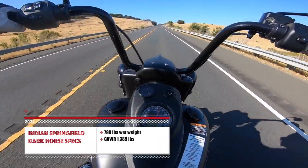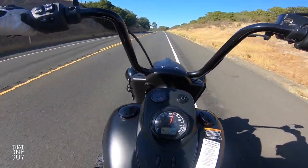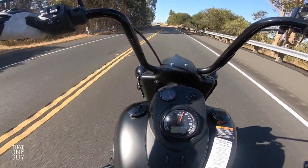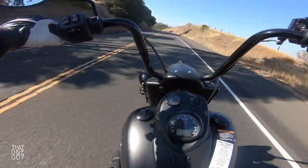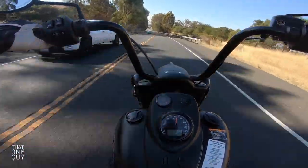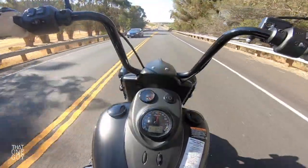When you ride a bike that's this big and this wide, the impression is that it's going to be clunky and cumbersome. But getting into these turns at 70 miles an hour, this is just nice. It's not nimble by any means, but it handles very well — it's very well balanced. You've got footboards here as opposed to pegs. So other than the fact that my arms are up here, this is about as comfortable a ride as you can get.